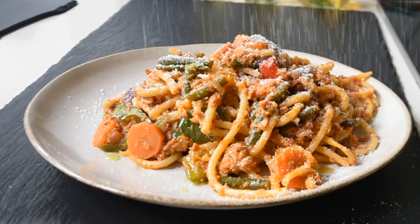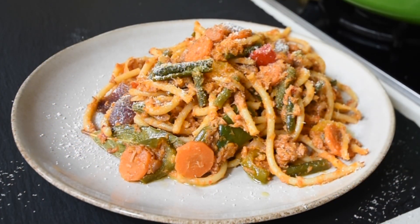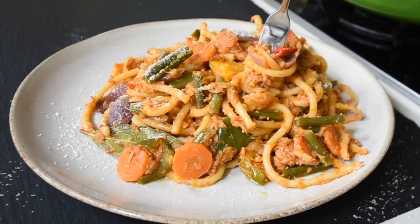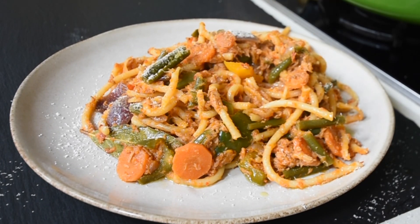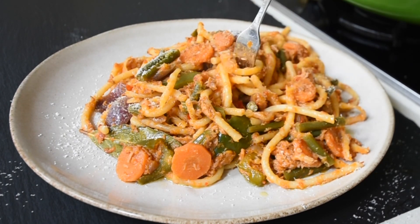Talking about simple lunch recipes, I also made the Garri Foto recipe and used the tuna stew for it. If you have couscous, try it and tag me when you do. As for me, I'm hungry — chop time. I've scooped it and I'm eating it, enjoying the full flavours.